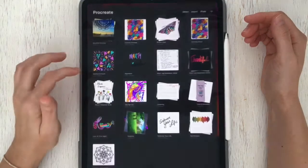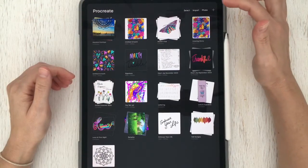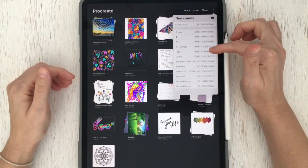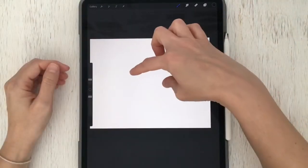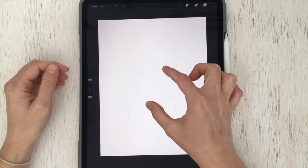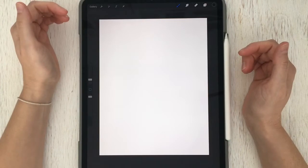We'll get started by opening the Procreate app. Our first step is to choose our canvas size — in the upper right hand corner, tap the plus button and from the preset canvases choose Paper, eleven by eight and a half inches. Once the canvas has opened, use two fingers to turn the canvas so it has a vertical orientation.